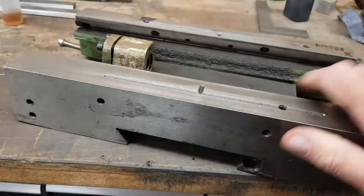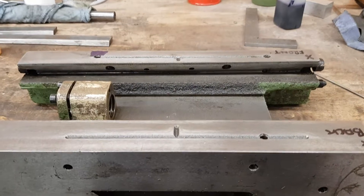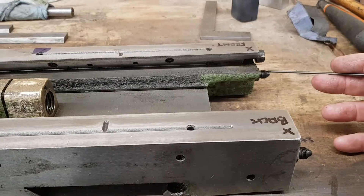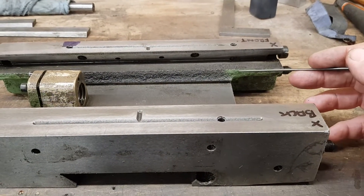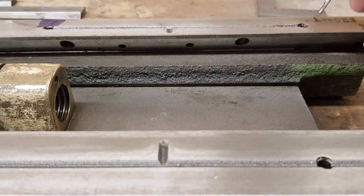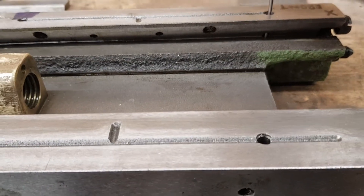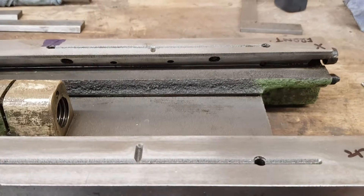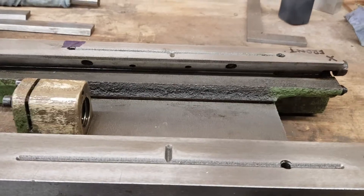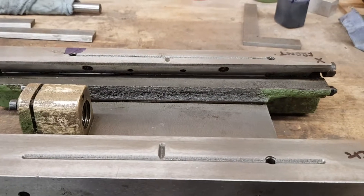One of the things I did notice, and I think it might be prudent if you have one of these machines to check: oil enters here into the casting and travels up and down, but unfortunately, if I drop this pin through there, you will see that the hole actually intersects where the tapered jib goes. That means that any oil could possibly just run back in the clearance slot here, and you wouldn't get any oil to the front X.